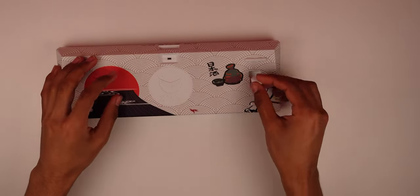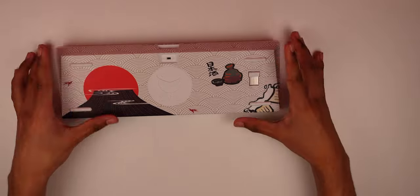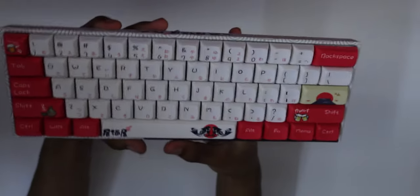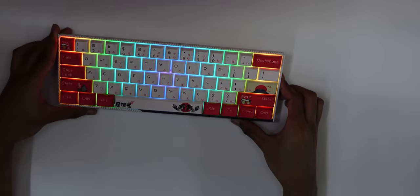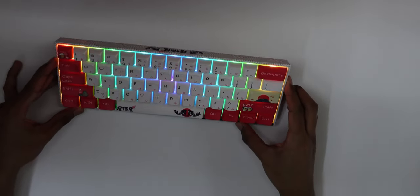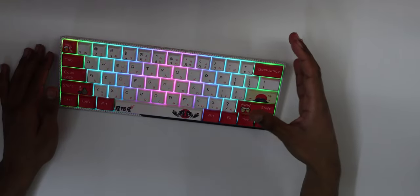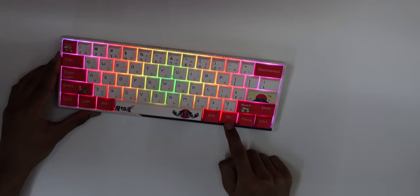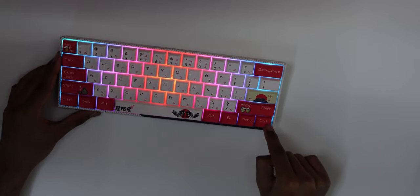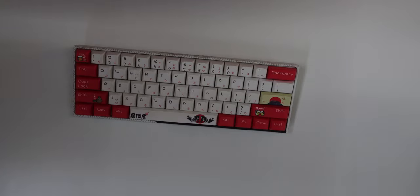There's a magnetic holder on top for the dongle so you'll never lose it — it just drops right in. Turning it on for the first time has a pretty cool boot animation. The LEDs look really good; the diffusion is nice, not super bright but not super dim. The Fn key is moved over from its usual position — on a 60% it's normally where Control is.